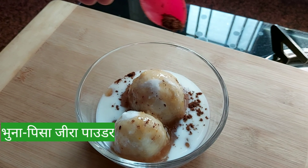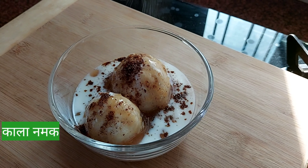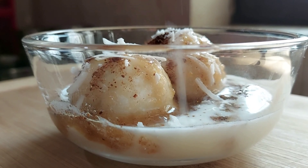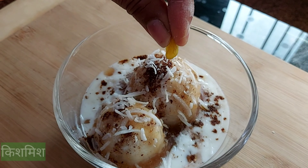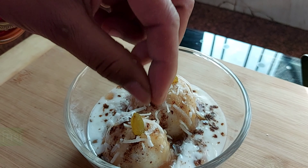Now we add some butter and butter powder. We will add fresh butter and a little oil. After this, we will put it on the surface and garnish it well. We will put it on both sides.